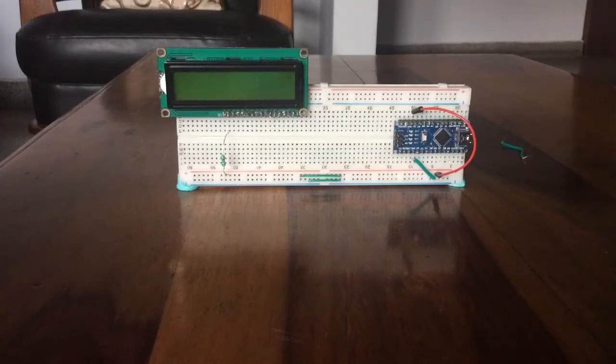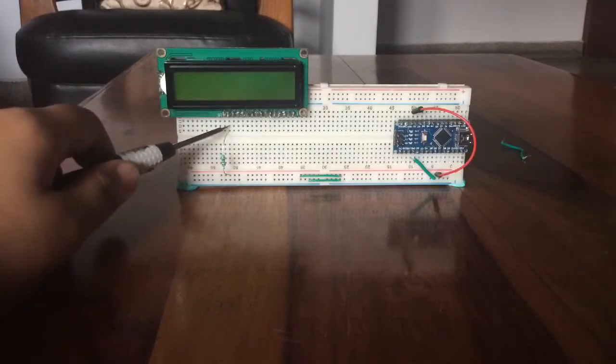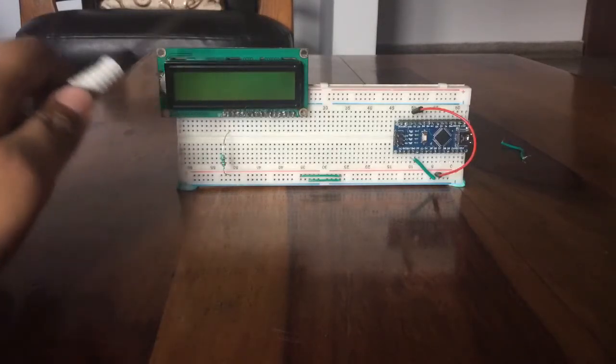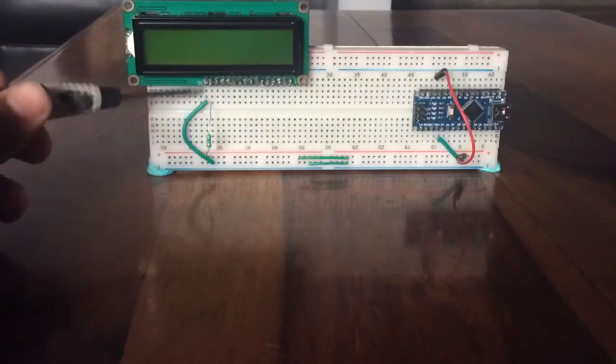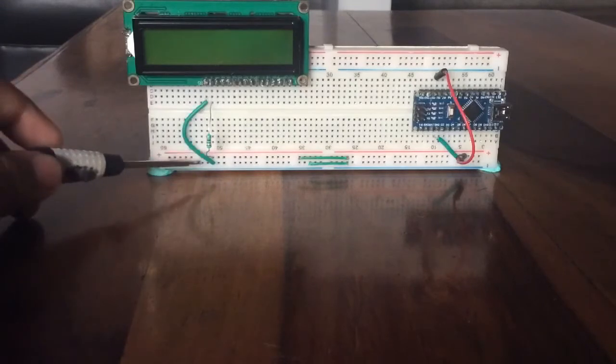Connect the 220 ohm resistor to the positive rail of the breadboard and the other end to the anode, or the second last pin of the LCD display. Connect the cathode, or the last pin of the LCD display, to the negative rail of the breadboard.